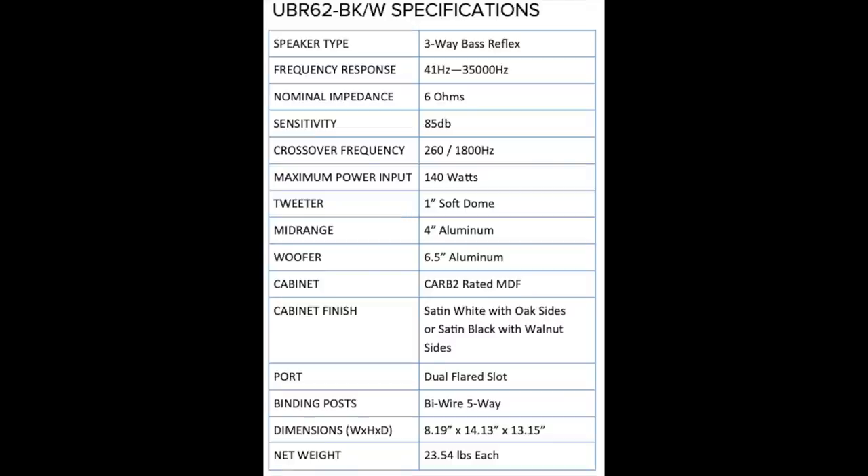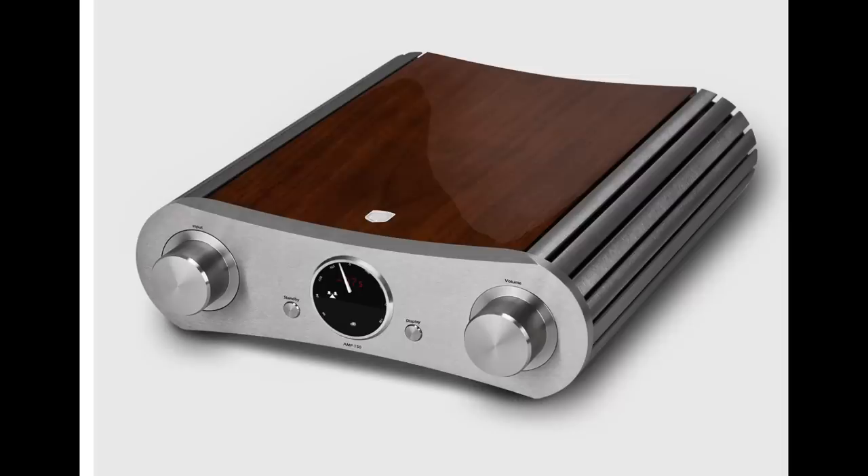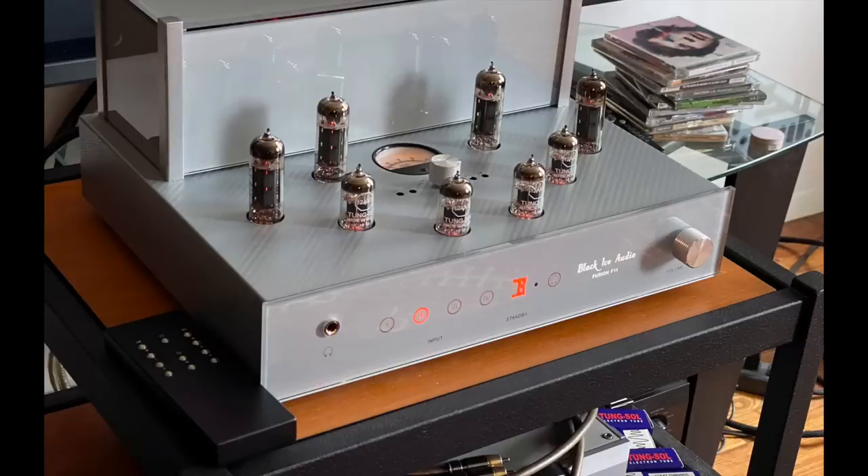I'll put up the complete specifications right now. I used two amplifiers over the course of this review: the Black Ice Audio F11 tube amp with push-pull EL84s — I have a review coming up for that very shortly — and also the Gato Amp 150, a high-power 150 watts per channel class AB amplifier. With the Black Ice tube amplifier, the sound of the amp is actually very similar to the sound of the speaker: very smooth but very high clarity. In terms of feeling like you're hearing everything you need to hear, that amp and this speaker do that very, very well.